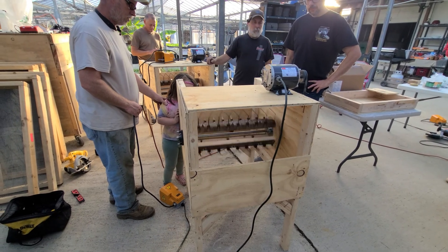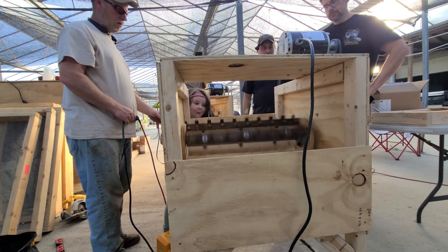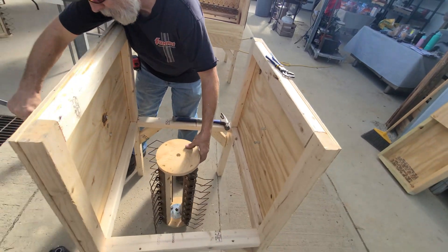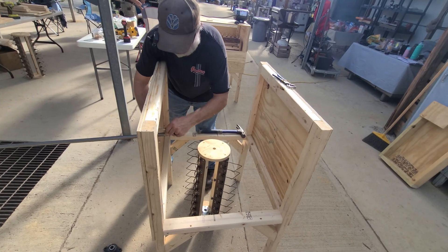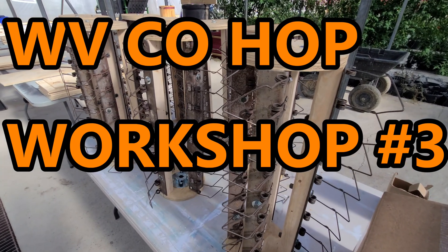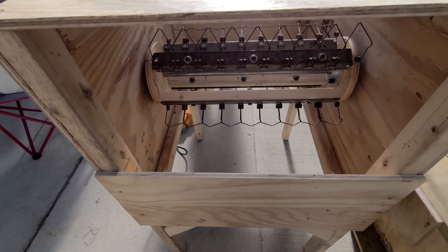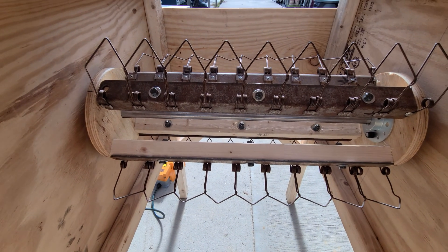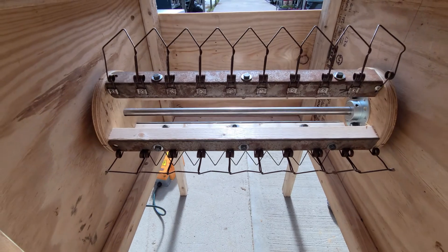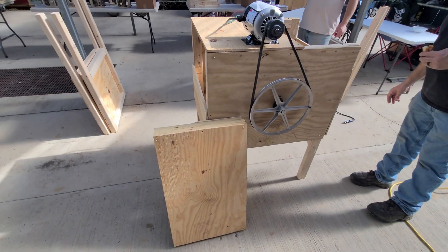West Virginia grown — now's when it gets serious, this will be a fun one. Motor, big flywheel, belt, pulley.